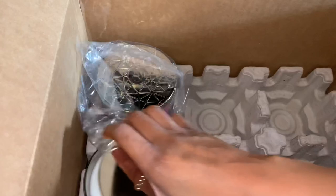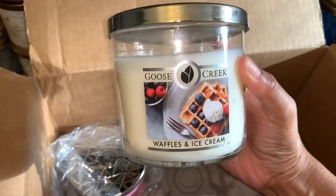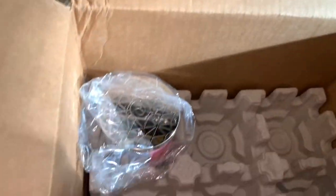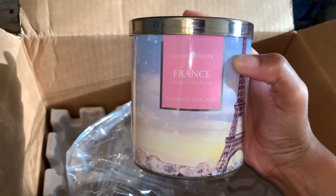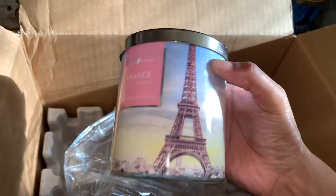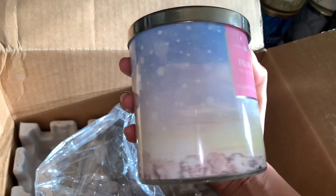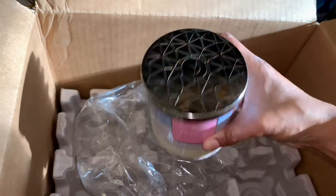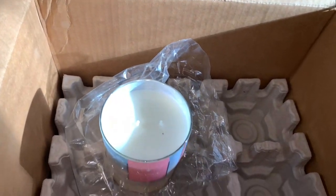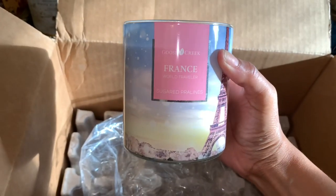One of the tops popped off of one of the — I picked up another waffles and ice cream as well. And lastly, this one's wrapped in plastic. This is the Goose Creek France World Traveler Collection, and this is the sugared pralines. I do like the actual design — you've got Paris and the Eiffel Tower on there. Very beautiful, it's a wraparound design. Here's the top — it has some type of geometric design going on. Let's give it a sniff.